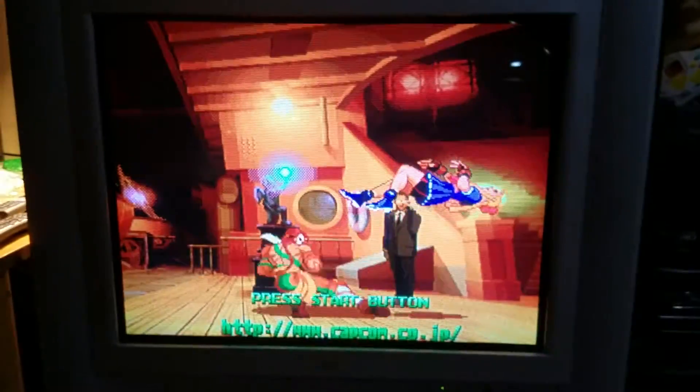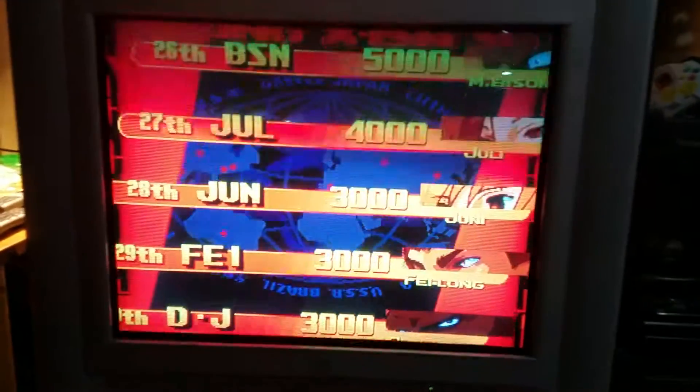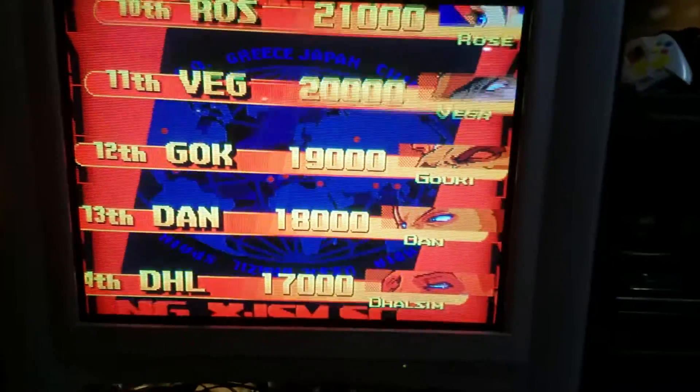The nice thing about using Component is I believe you could still use light guns with this thing. I plan on going to the Portland Retro Gaming Expo — if you see anyone there wearing a fedora or something, that's me. And I'll be looking to get a couple guns for the Saturn.